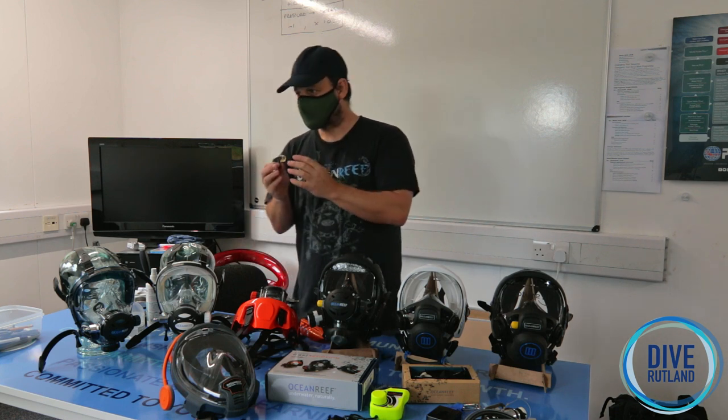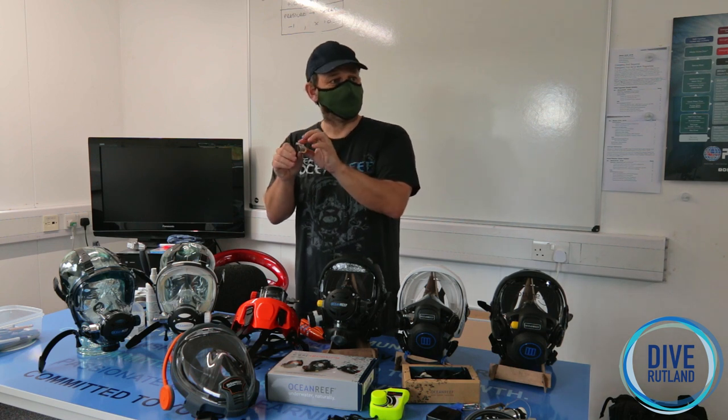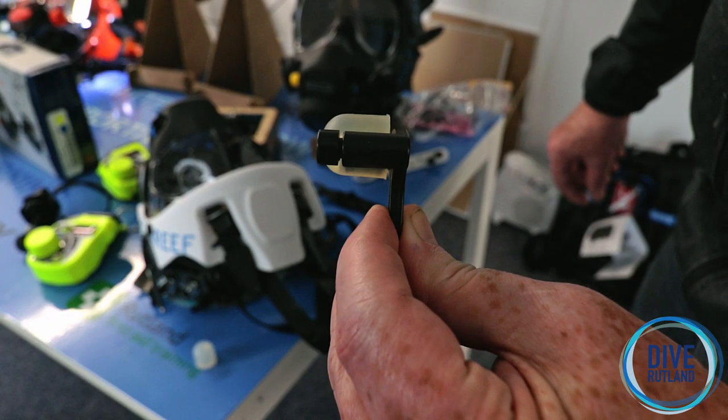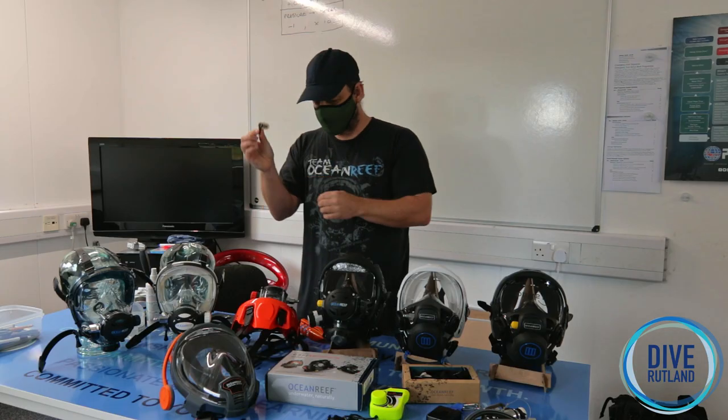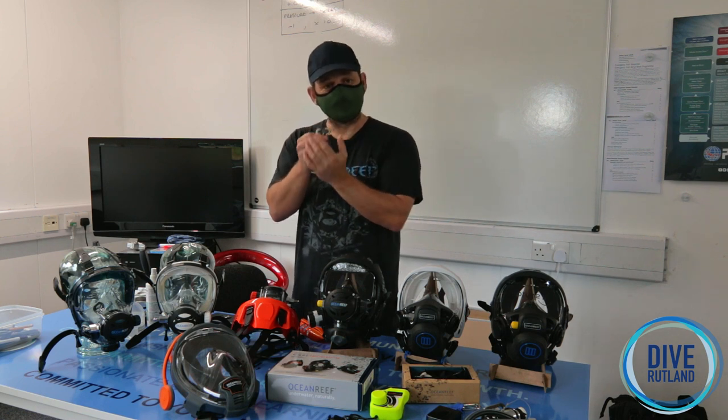Where the nose bungs sit in the mask depends on your face shape, so we need to be able to lengthen or shorten the pegs as well. We have different length pegs to adjust for that. They take a little bit of setting up initially, but once you've done it it's very, very simple.